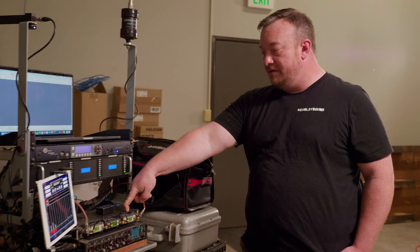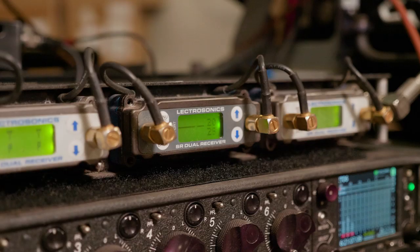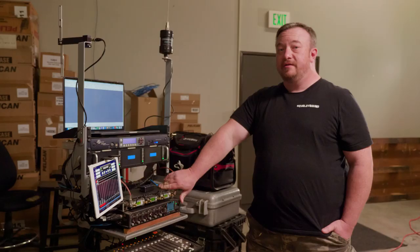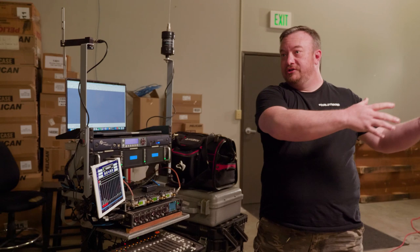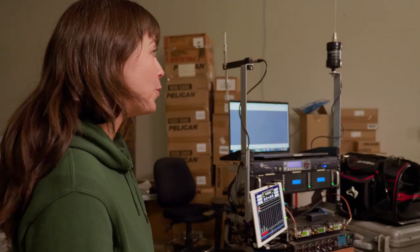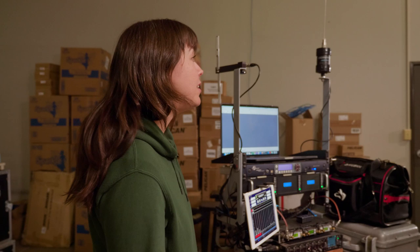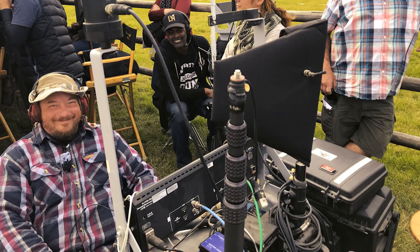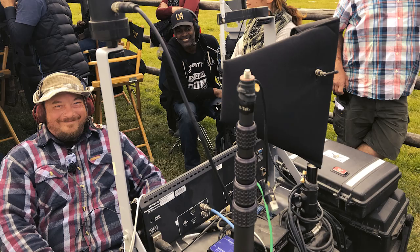These two units are Velcroed together, and if I needed to, I could pull this off and have six channels without having to change anything else. Modularity is very important when it comes to a kit because it always depends on the job you're doing or where you're going to be — that determines what you want and how you want to set it up. The way TV shoots these days, it's very frenetic. You might be asked to do a whole lot without any notice.